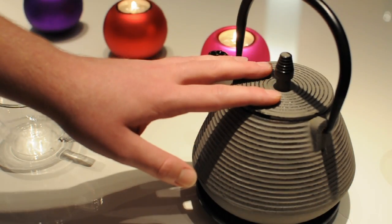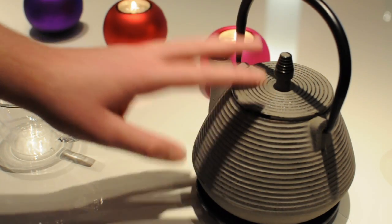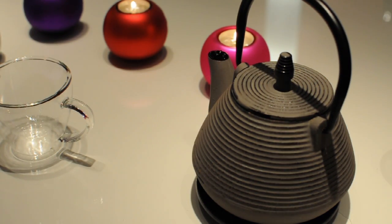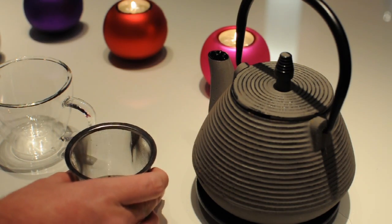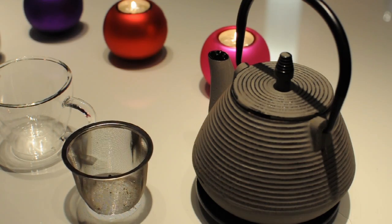This is the tea pot that I'm going to be using. I've already filled it with hot water so that the tea pot gets warm and my tea will stay warm for a longer time. And I'm going to be using this tea strainer. Since this holds about 1 liter of water, I'm going to be using 5 teaspoons plus an additional teaspoon for extra flavor.